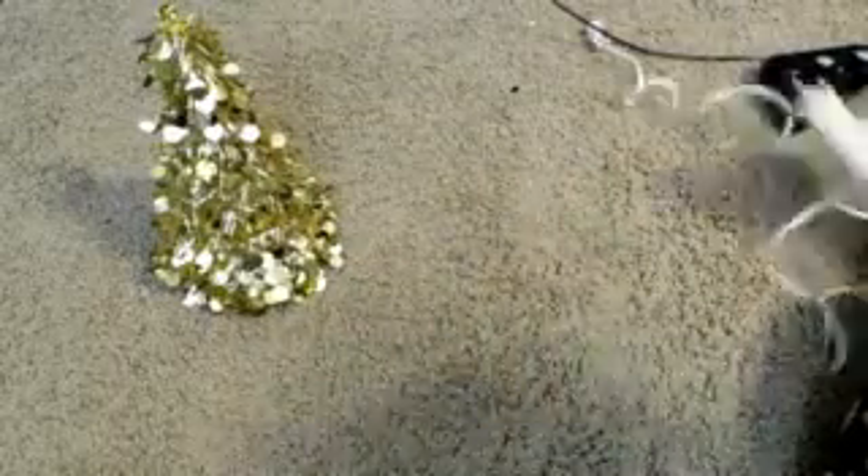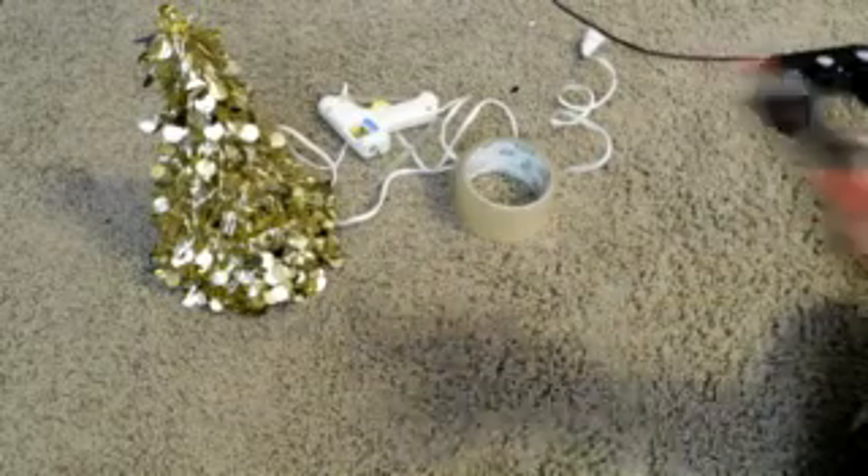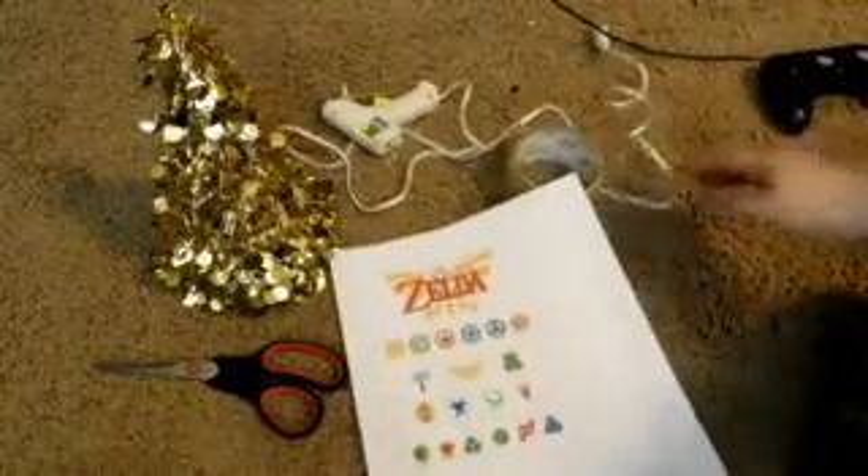We're going to start off with this little garland tree from the Dollar Tree. It's really, really cute — I got it in gold because that was the only color I could find. We also need a glue gun with some glue sticks, some clear tape or a laminator, some scissors, and then a couple of symbols or emblems or anything you want to put on your tree. So I'm going to cut these out, plug this in, and let's get started.